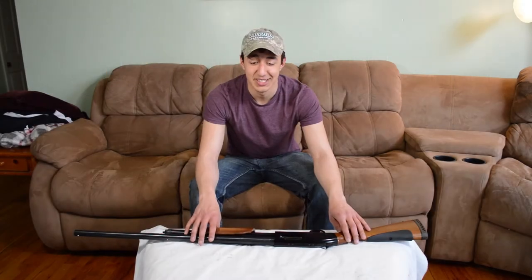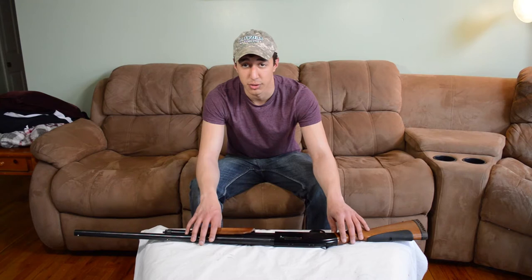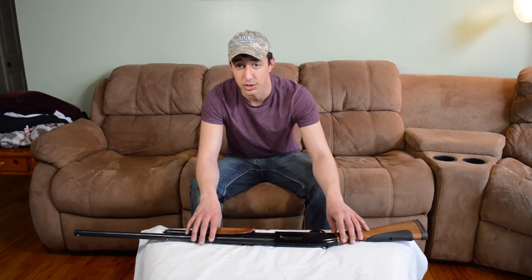Hey guys, this is Nick from Outdoors Nation. Today we're going to be disassembling and reassembling your Mossberg 500 shotgun. This is done the exact same way with the Mossberg 590 and it's very similar to the Mossberg Maverick and all other Mossberg pump action shotguns.